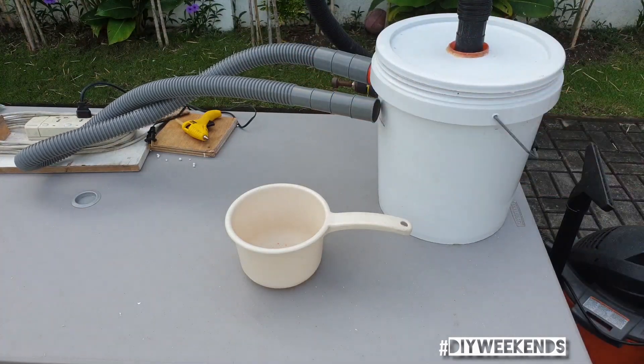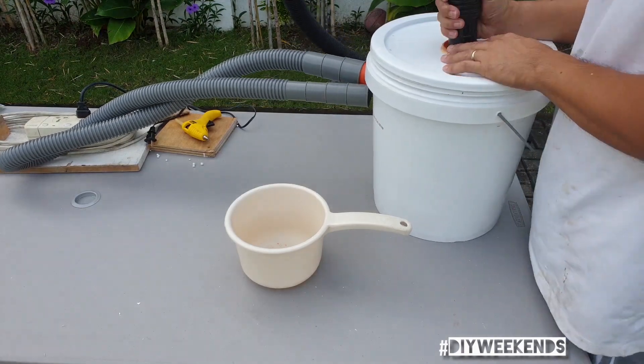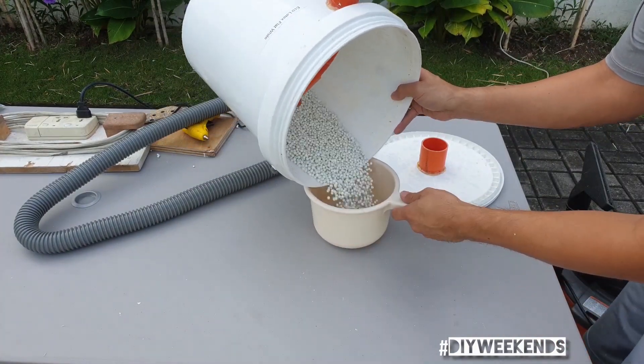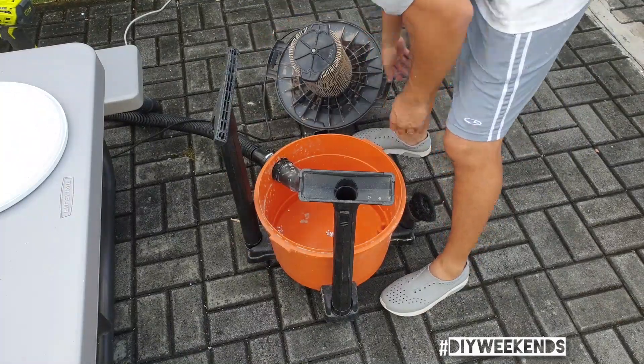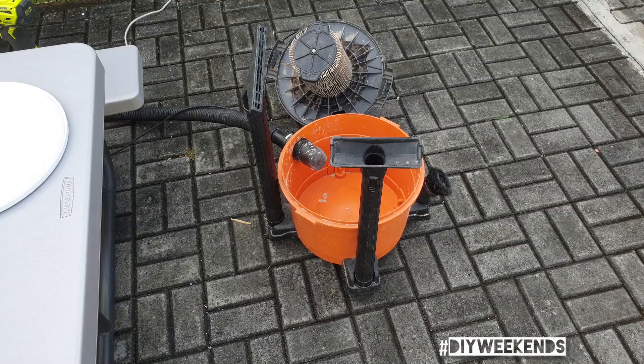I also have to replace that hose because it's too noisy. Good enough for me.